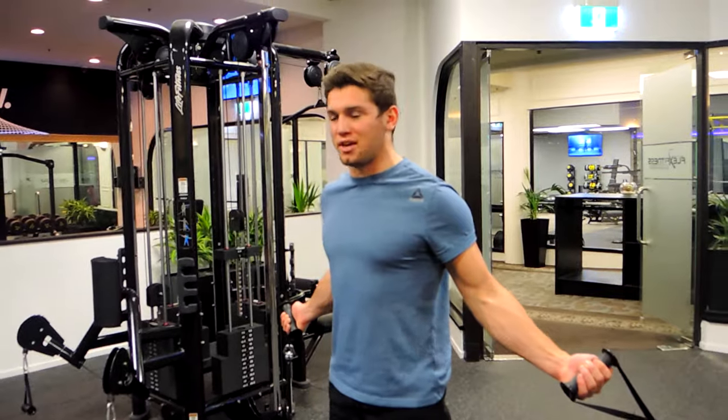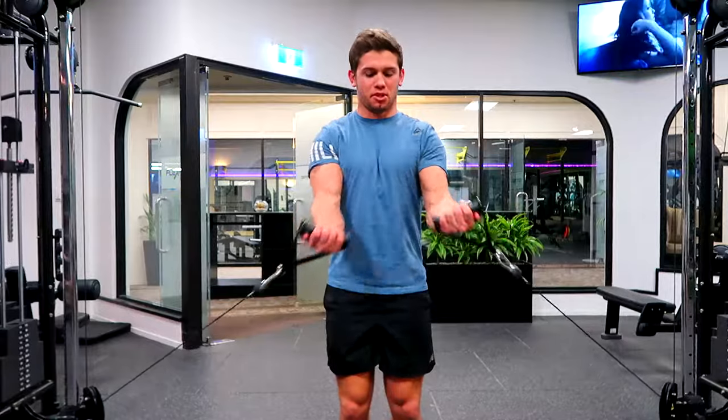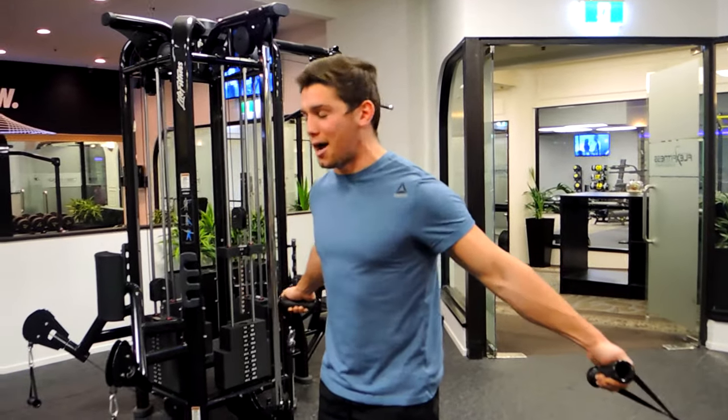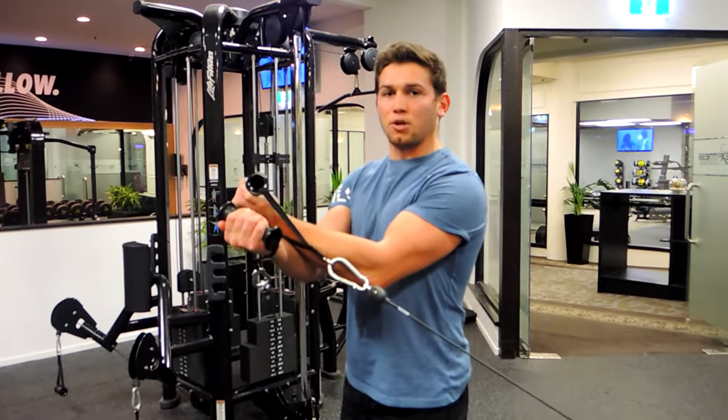Everything is square — your hips and your shoulders are square the entire time. You're scooping up with your elbows, using those elbows to scoop the chest, and then bringing them together. It's an arc motion coming up, squeezing them up into an arc, bringing your pinkies together at the top.